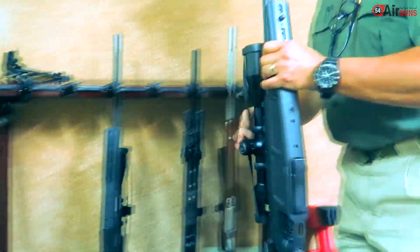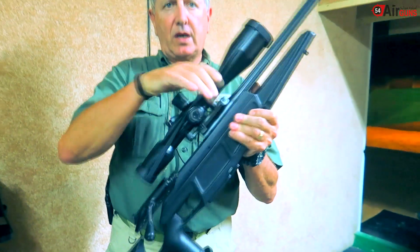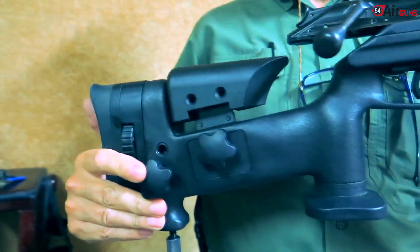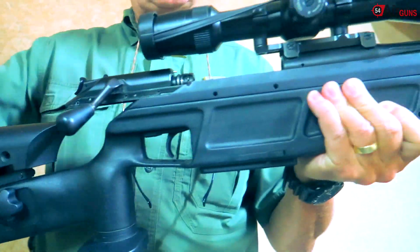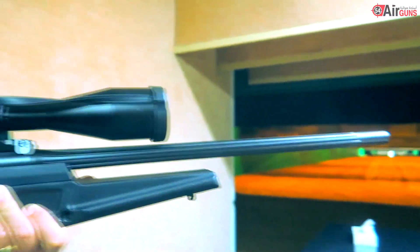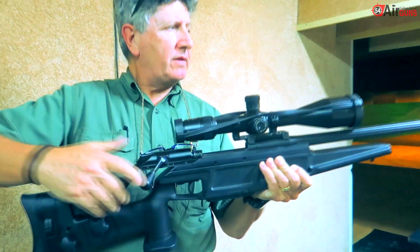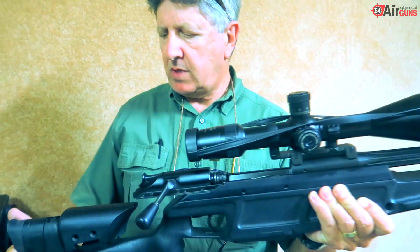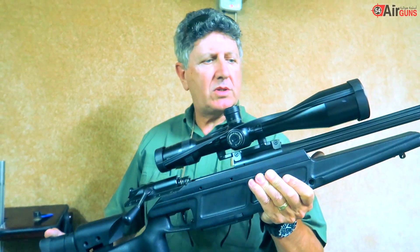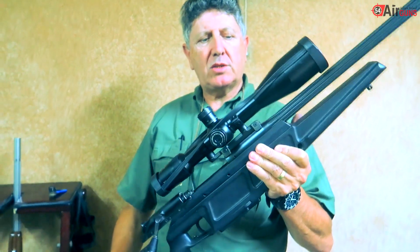And then we have the .223, our other caliber — the .223 Blazer, also made by Blazer. This is a sniper rifle, the model LRS II, also fitted with Zeiss, ballistic turret, push-pull action, interchangeable barrel system — everything modular on this rifle. Extremely accurate as well.